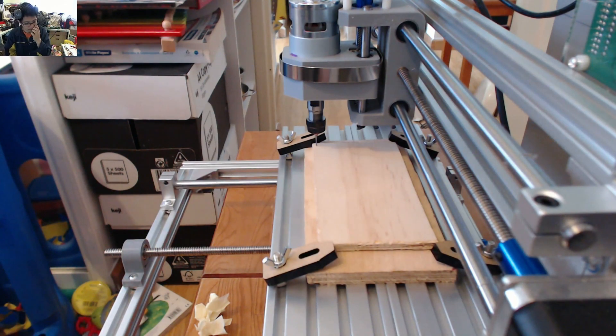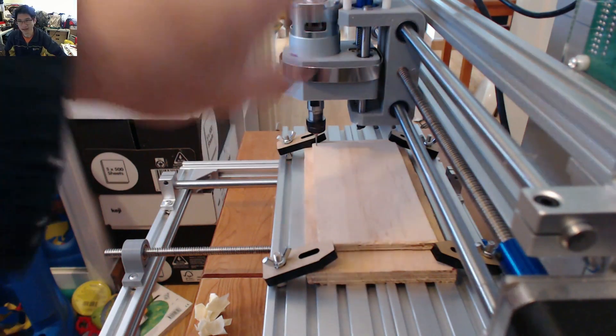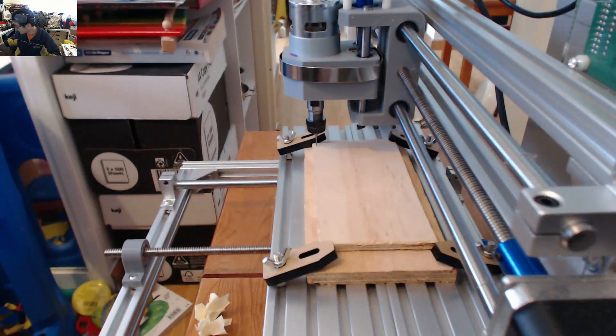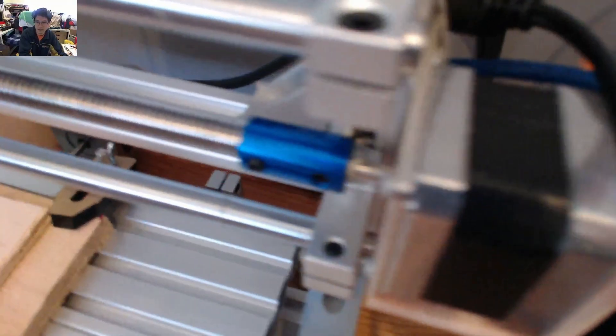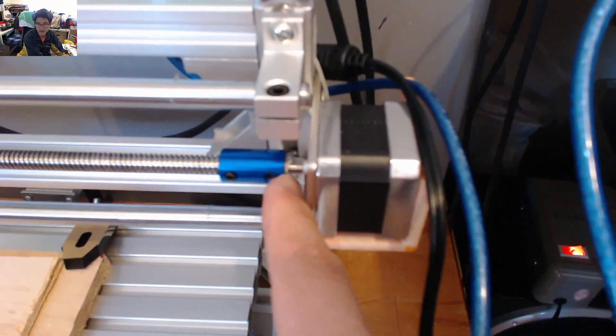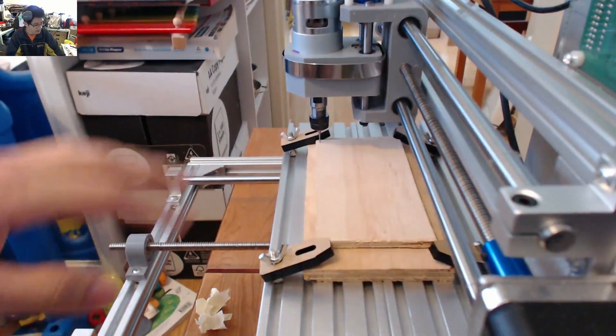I took that apart and tightened it. I wasn't able to get in there with hot glue like I did on the x-axis to prevent that slippage from happening. On the actual x-axis, if I shift the camera around, you'll see I've got some hot glue on the end here — that's designed to stop that grub screw from slipping — but I couldn't get in there to do it on the z-axis because it's such a tight space.